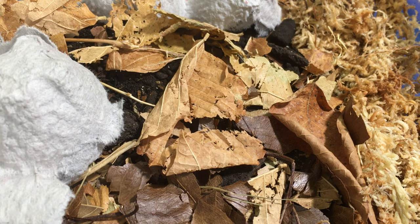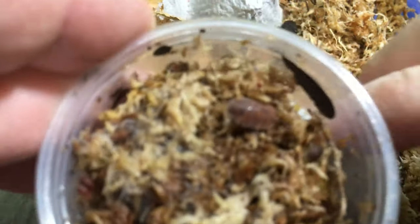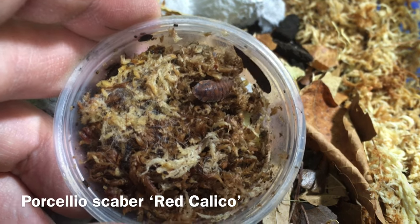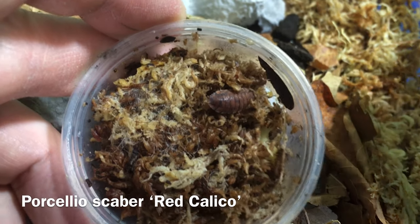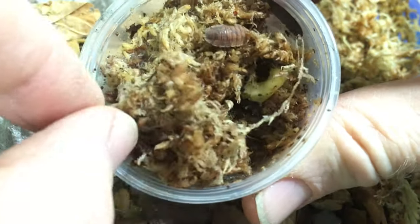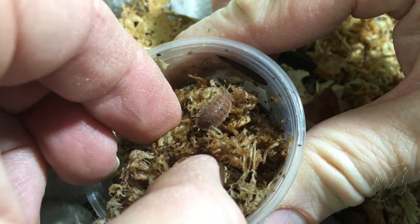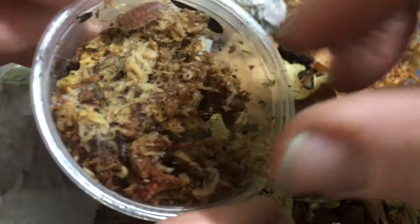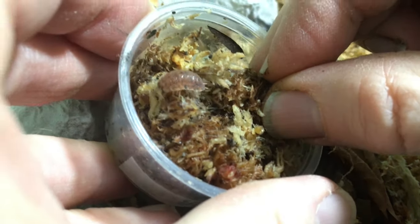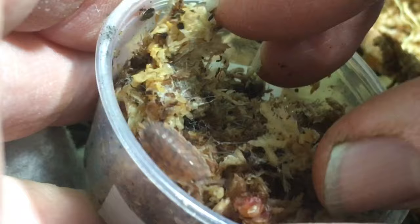These next ones are also Porcellio scaber — a morph I don't have yet. This is Porcellio scaber Red Calico. It reminds me a little bit of the lava morph, which so far has been my favorite morph of the Porcellio scaber species. It's similar in some ways — the pattern distribution is a little bit different, but the color scheme is similar. I really like that. These are again from David Ferrelli and Sparrow. Very cool. There's a larger adult individual there.